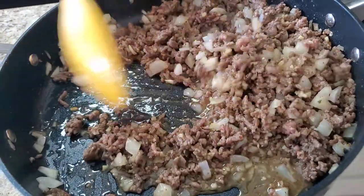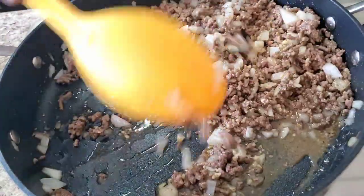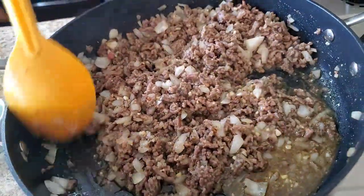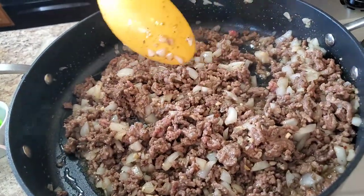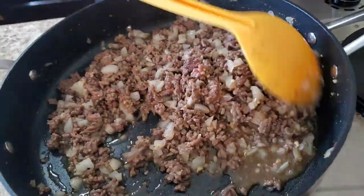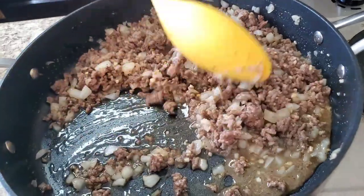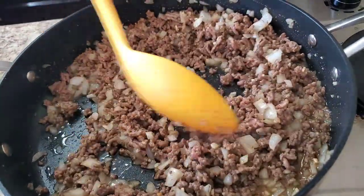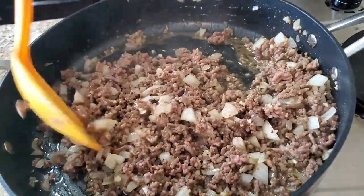I'm gonna let this continue browning, then I'm gonna drain it. When I say real quick and easy — if you got a pie dish, go ahead and spray that pie dish with some oil, some Pam or something. Or if you got some cooking oil, you can put it on a paper towel and just rub it so it won't stick. I'll be back.